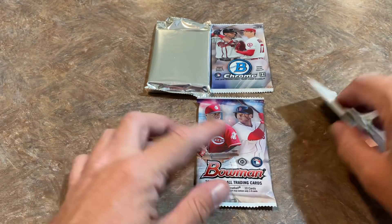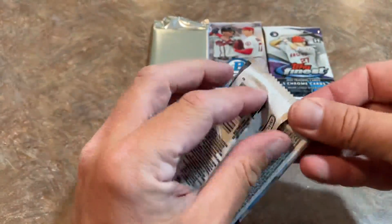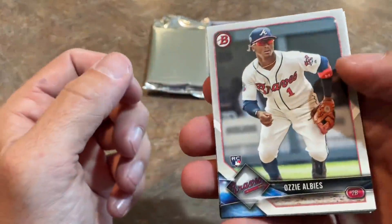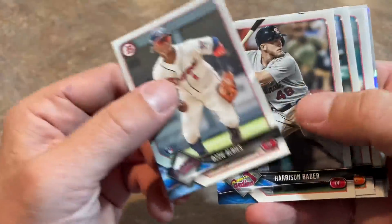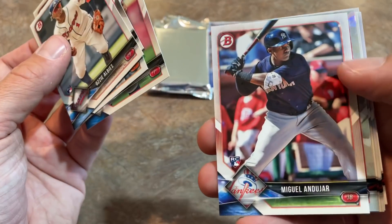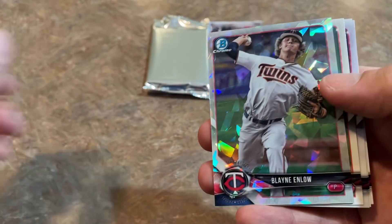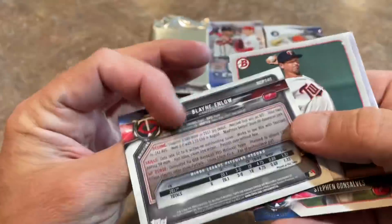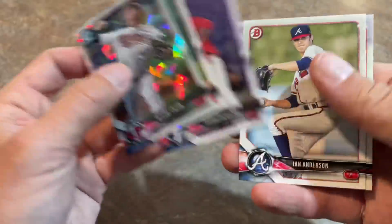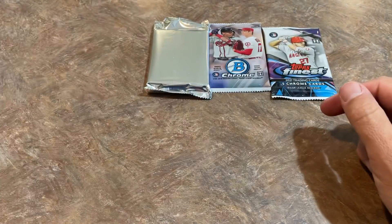We've got our best packs saved for last. How about we do our 2018 Bowman pack and see if we can't find the Luis Robert First Bowman. There's Ozzie Albies — that is a nice one right there. Rookie card Harrison Bader, Chance Sisco, Luis Gohara, and Miguel Andujar. We also have something here — it's a Cracked Ice, Blaine Enlow. It is not numbered, but a cool card for sure. Steve Gonsalves, Ian Anderson, and Eric Pardinho is the last one — all prospects.